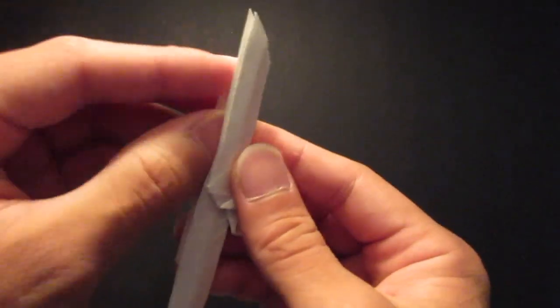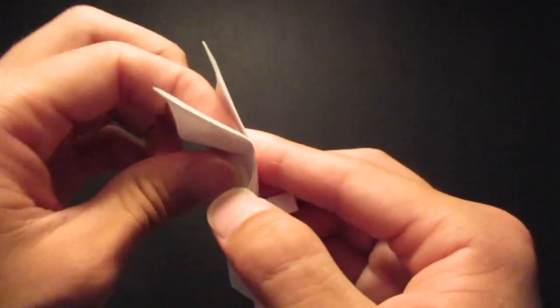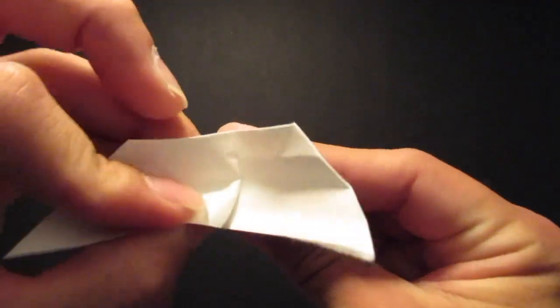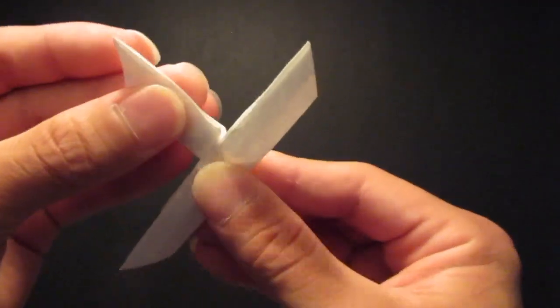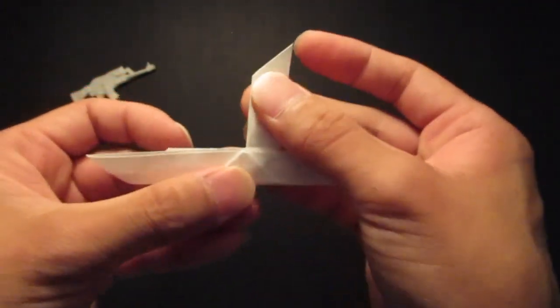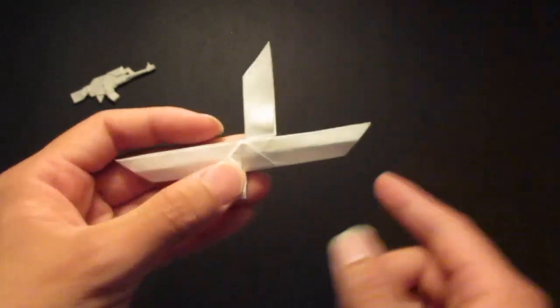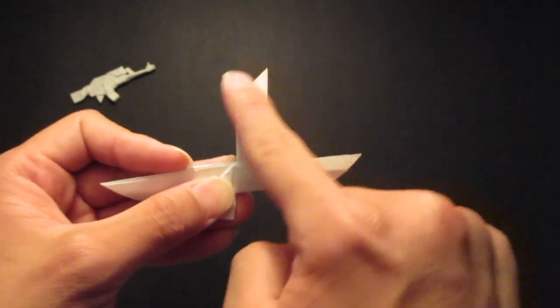And now you see this top piece right here — I'm going to fold it all the way up to that center line, like this. Make sure it's in the same direction. You see the slat here — it's not right there.